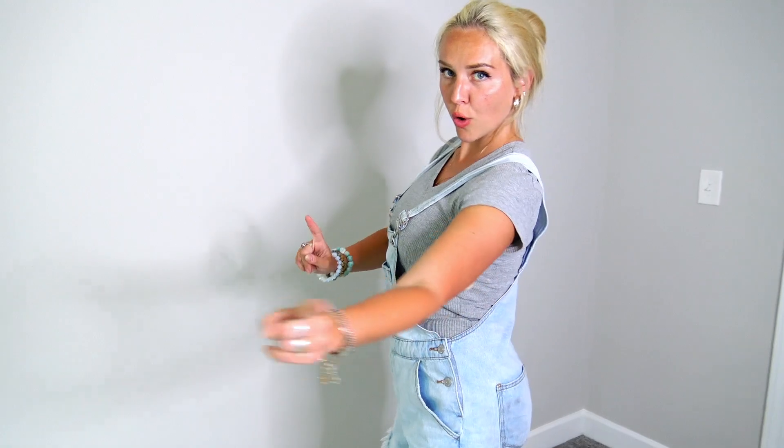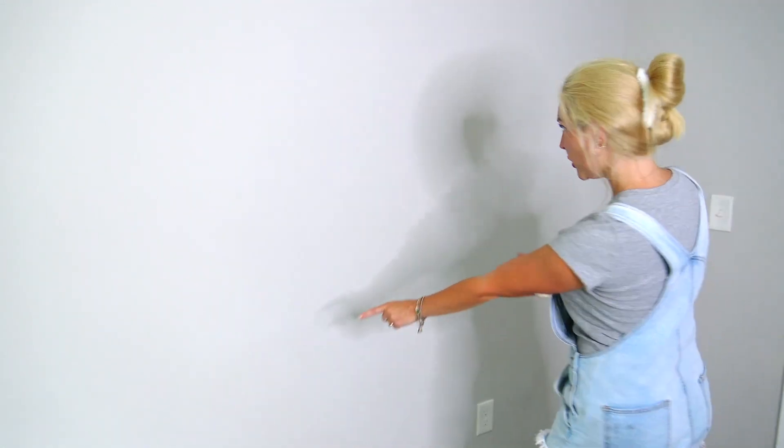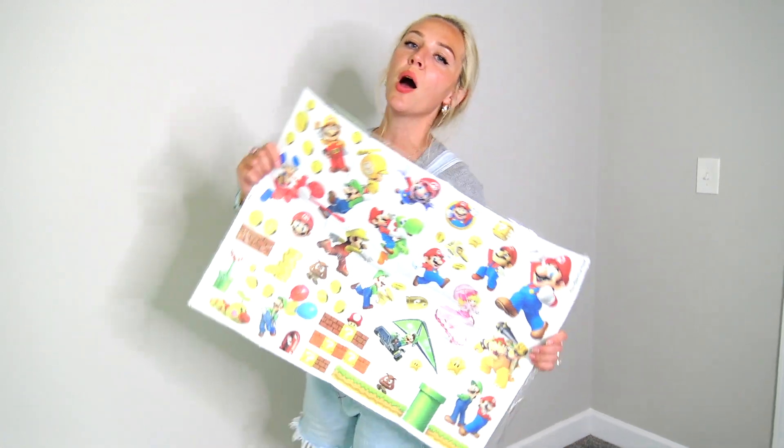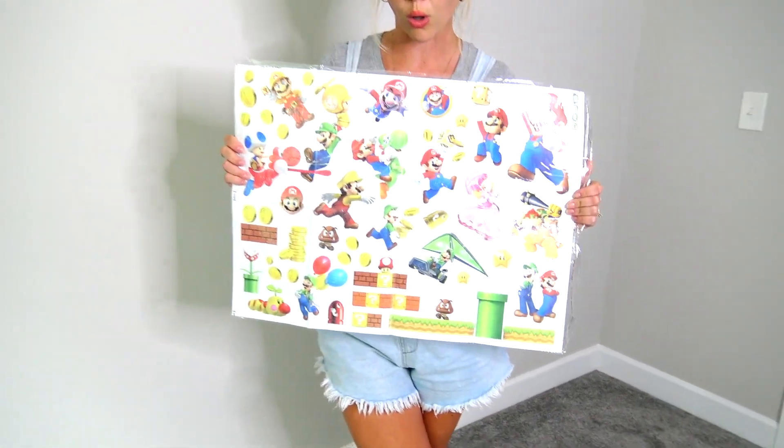Hello everybody and welcome back to Sweet and Crafty. Mama Ziz here. Today we are going to be doing home improvement, literally. We are going to transform this super boring wall into the Super Mario Bros movie inspired wall.